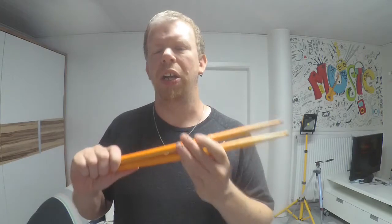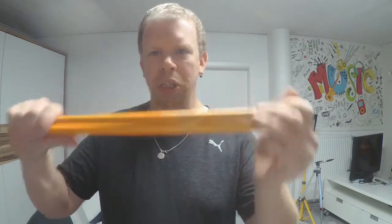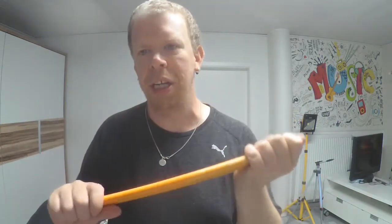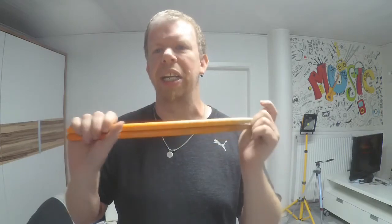First of all, I love the feeling of those sticks when I have them in my hand and when I play them, because the lacquer is really great. I also love the color of those sticks. The lacquer feels really great, but there is a disadvantage about the lacquer that I will show you later in this video.